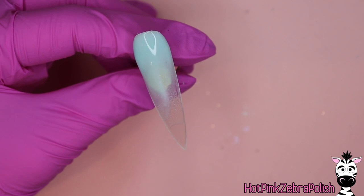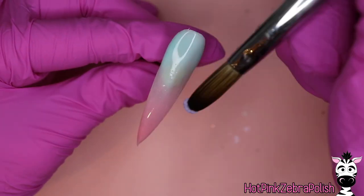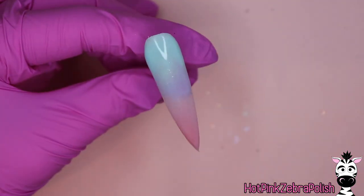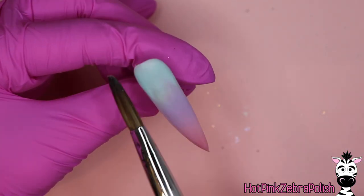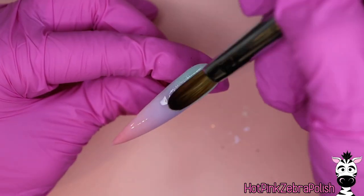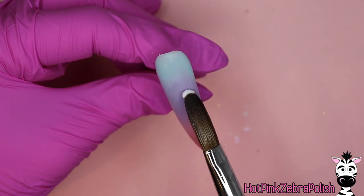We're going to begin by creating that gorgeous background — an ombre from blue to pink. I started with the blue near the cuticle area, the pink at the tip, and then I'm going to fill in the middle with the purple. This is incredibly thin acrylic — not meant for strength, structure, or building up nail shape or length. This is specifically just for the color.